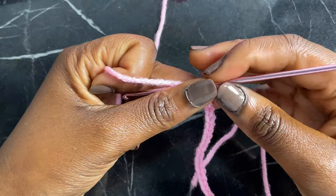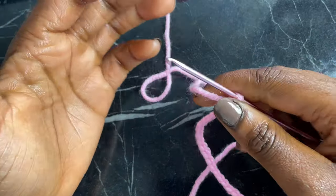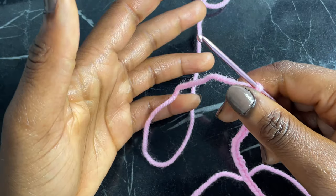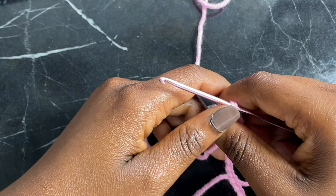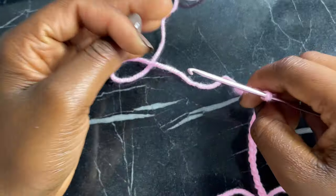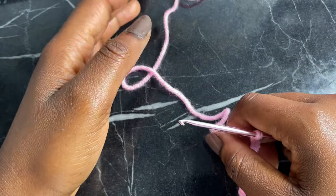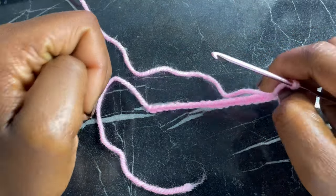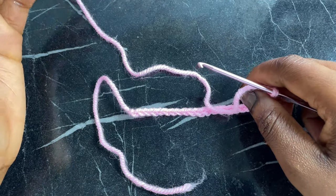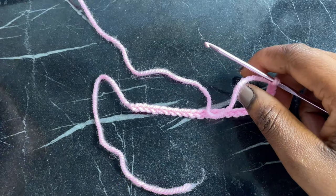Right here I have 25 chains. Go ahead and continue doing chains until you feel comfortable enough — don't be too hard on yourself. This is not something you're going to get in one go; you want to keep practicing until your fingers feel comfortable and you find the perfect method. Now I'm going to show you how to make a single crochet. A single crochet is one of the easiest stitches — it's a bit shorter than the rest but it is very stretchy and a very beautiful stitch.